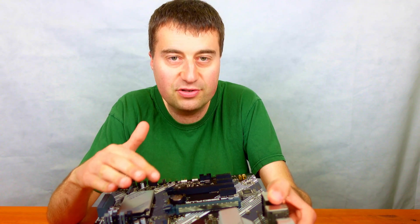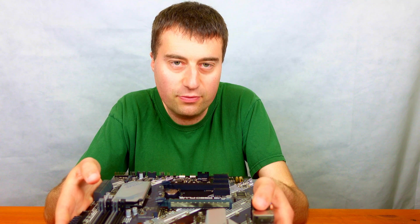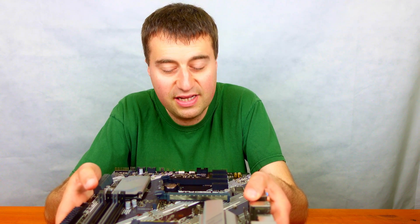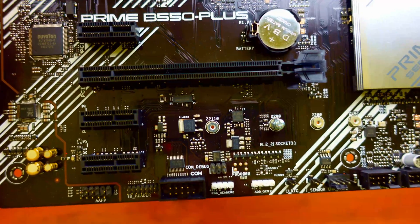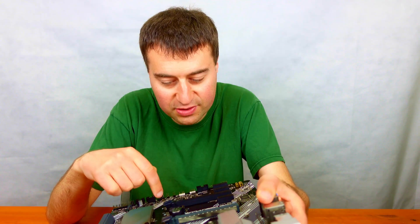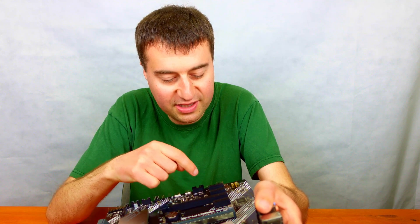Under the main M.2 slot we have our PCIe x16 slot for the graphics card, and this is also Gen 4. So if you've got a card that uses Gen 4 bandwidth like the RX 6500 XT or 6400, this is going to be perfect. Budget graphics cards will need a B550 board or on the Intel side something like an H610, B660, or similar. Under that main graphics card slot we have a PCIe x1 port as well as a second x16 slot for dual graphics cards, although that second x16 is only Gen 3, plus two more PCIe x1 slots.